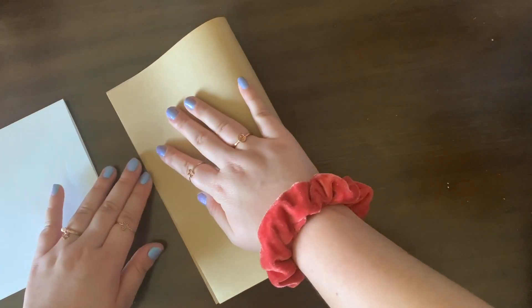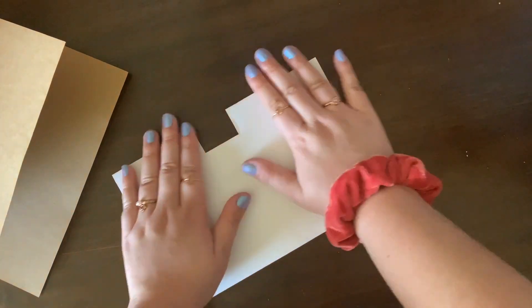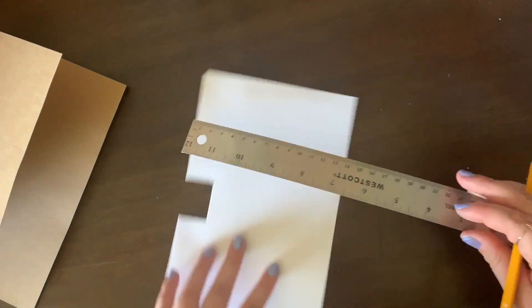Next, you're going to grab the paper that you want to be on the outside of your card and fold that in half. This step is optional, but what I'm going to do is cut about a millimeter off each side of my white piece of paper, so it creates a border when I open up my card.